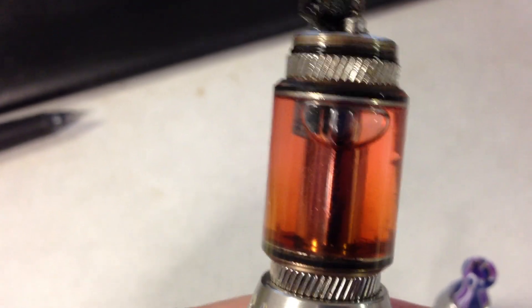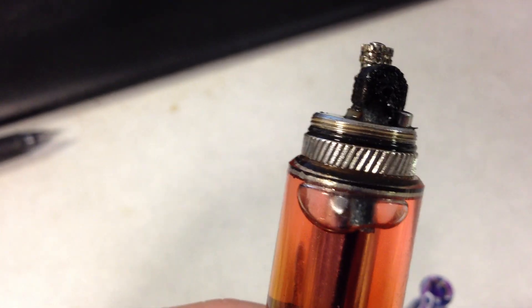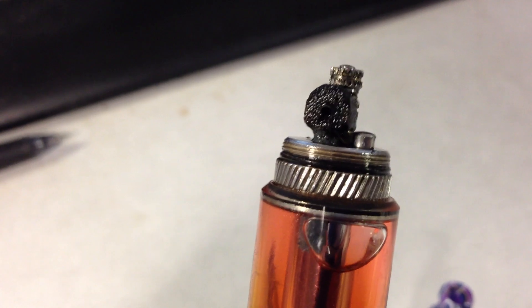Obviously the wick's broken. That happened when I was making it and I was like, what the heck, let's throw it in and see what it does. As long as the wick has juice on it, it works just fine.